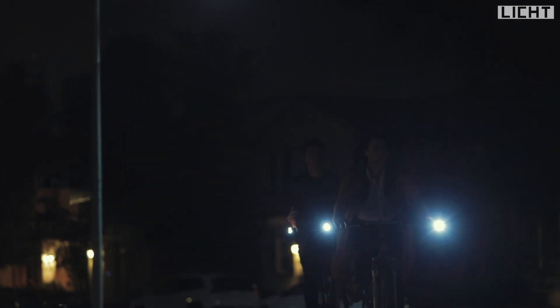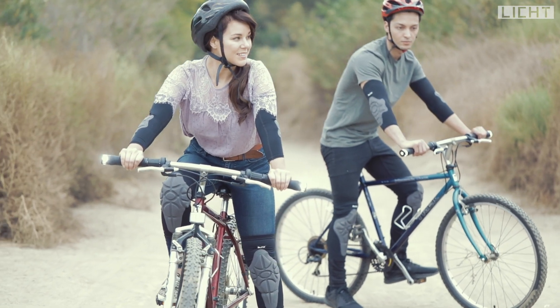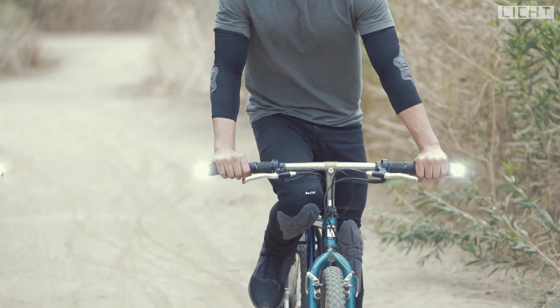The strong LED headlights that shine from the edge of each grip allow you to see further into the distance as it brightly lights up your surroundings. Licht smart handle gear is perfect for day or night.